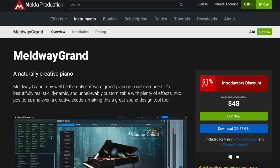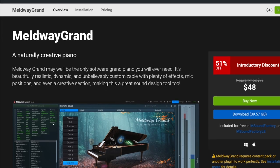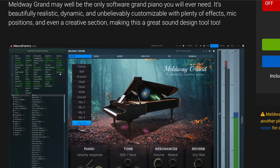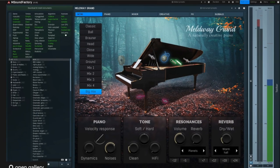Hi, it's Chris with Implied Music, and today I have the Meldway Grand to review from Melda Productions. It's a deep-sampled grand piano with multiple mics and multiple mic positions, very reasonably priced. I had some challenges with some aspects of it — we'll talk about those. But my question about a piano is: is it fun to play? Is it evocative? I'm a pianist. Can I play this instrument? Let's find out.